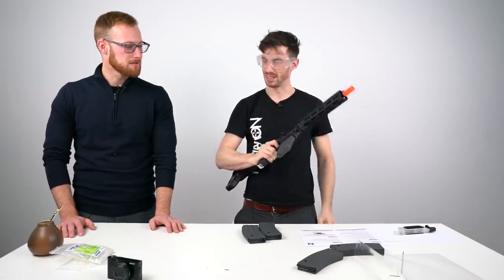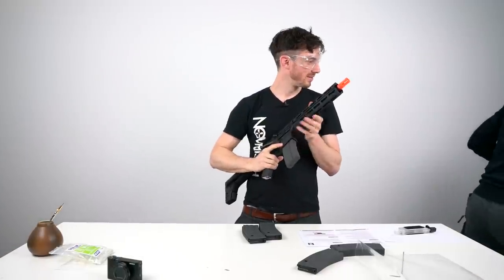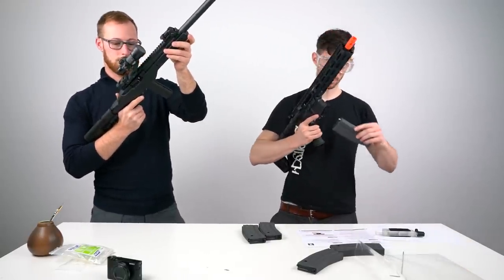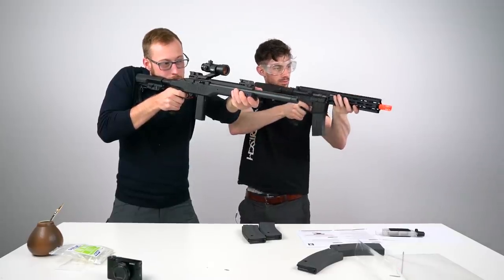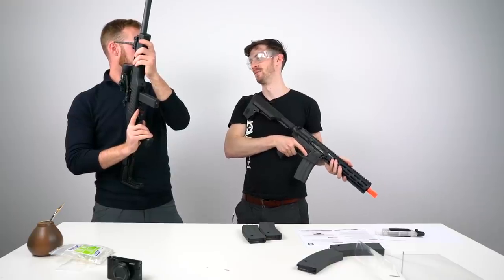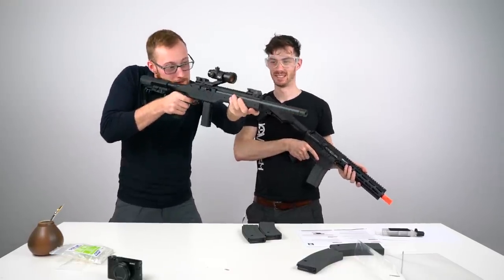And it's loud, it's loud. Let's compare — we have a GBBR here. Yeah, it's a big difference. It's slower, the GBBR is slower — this is just instant.